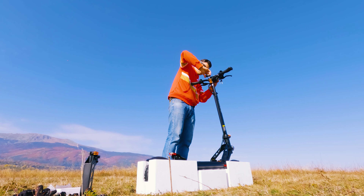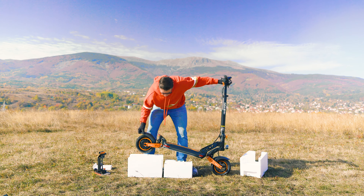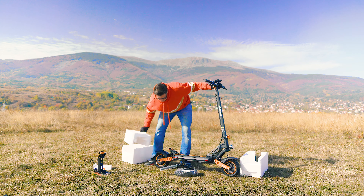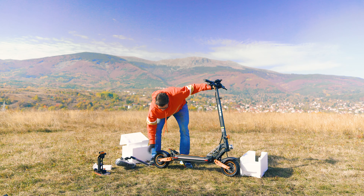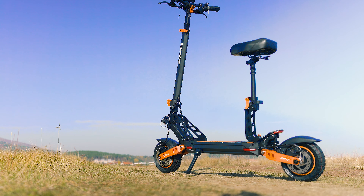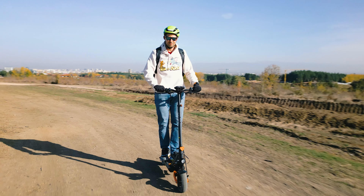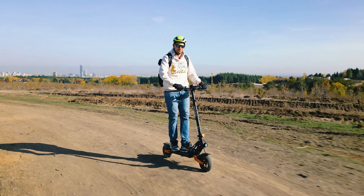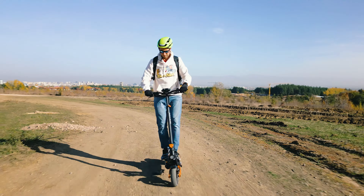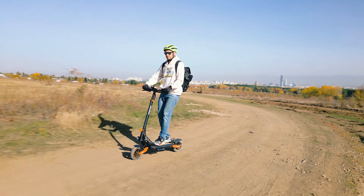Once you have the handlebar attached the rest is easy. Get rid of the protective styrofoam, open the stand, inspect all the joints and screws to make sure they are well tightened. You can also install the seat, which I didn't do because it takes away from the sporty off-road nature of the scooter. If you're planning to ride on a flat gravel road then fine, but going over serious bumps and having fun is not really compatible with just sitting there.